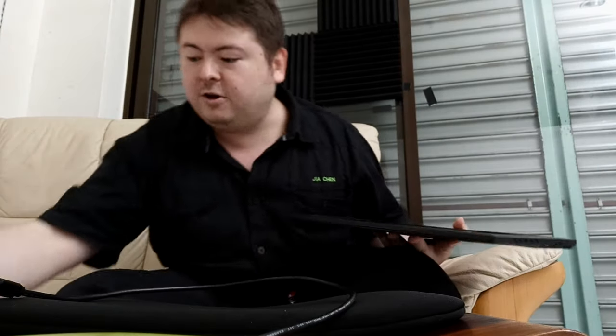I'm Jack from Jack Review Stuff and today I have the Acer monitor PM1612. It is a very light monitor — 970 grams. It has a USB-C port for power and signal and a USB micro B port for power. It comes with a USB-C cable and a USB micro B cable.